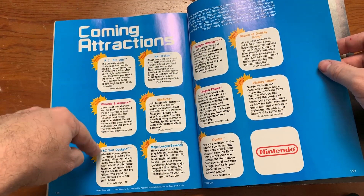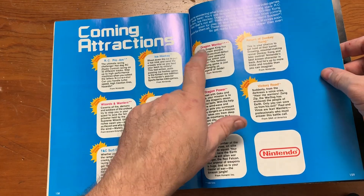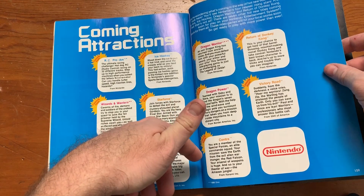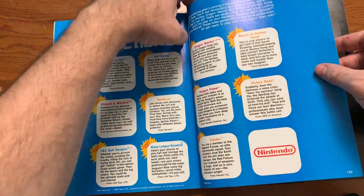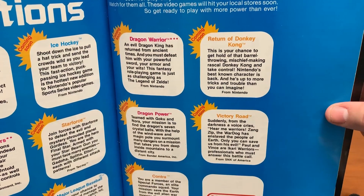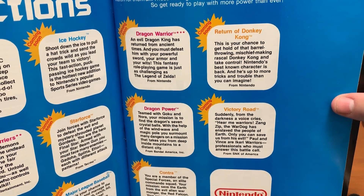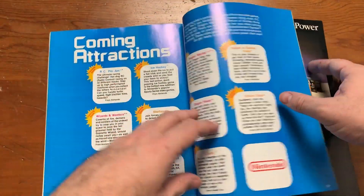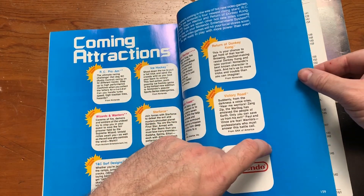Here are some coming attractions: RC Pro-Am, Warriors, Major League Baseball, Star Force, Ice Hockey, Dragon Warrior — which would become huge — Dragon Power, and Contra. Why is Contra not in this book? Victory Road, which is Ikari Warriors 2. Return of Donkey Kong — here's a game that never came out. 'Nintendo's best-known character is back and he's up to more tricks and trouble than you can imagine.' Well, I'm going to have to imagine it because that game never came out. That's sad — I wanted Return of Donkey Kong. Maybe eventually it turned into Donkey Kong Country on the Super Nintendo.